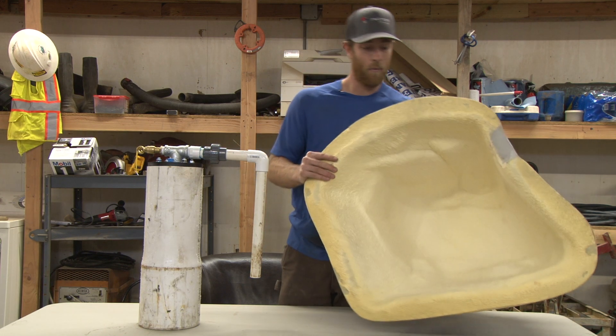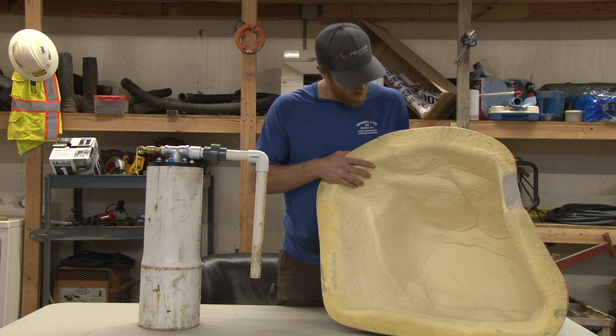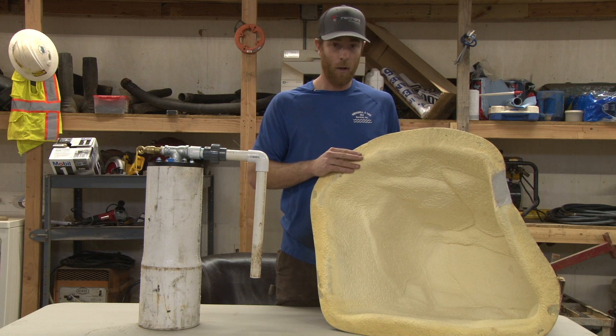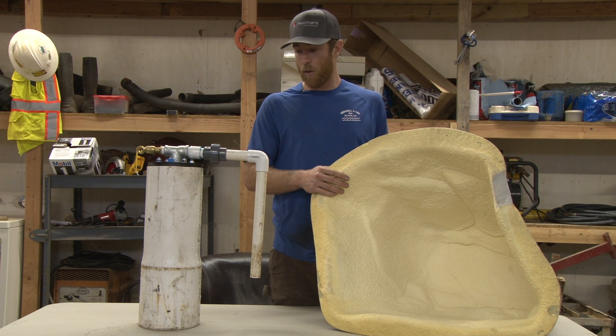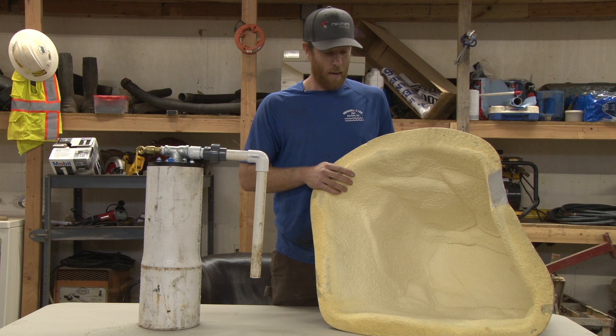Number two is this foam insulation inside of it. This helps for freezing issues. I actually have one of these on my well — it's a good idea to put insulation inside here as well and wrap your pipes up.